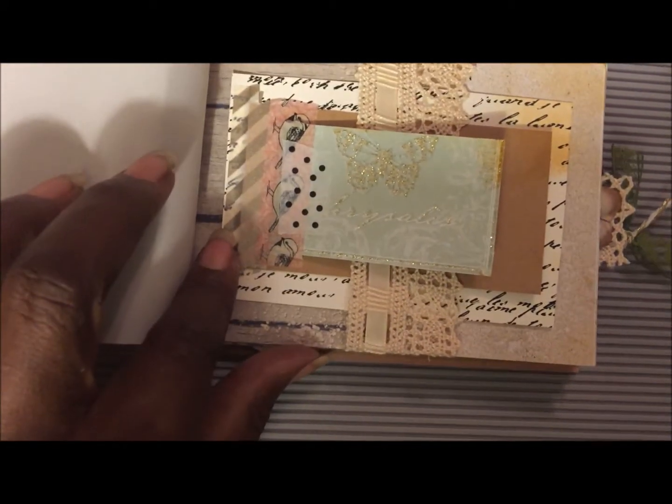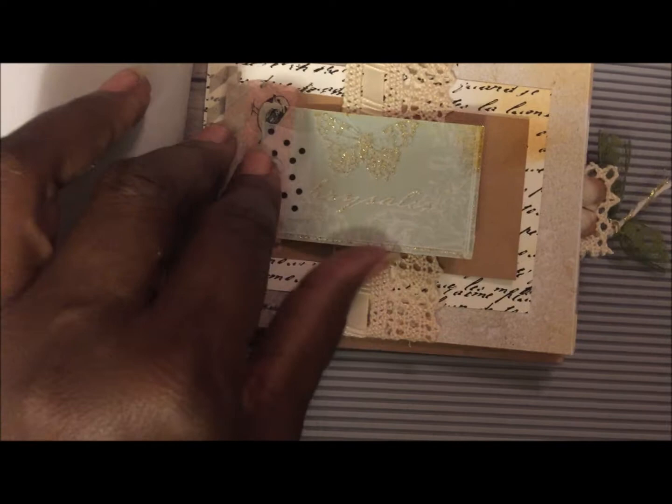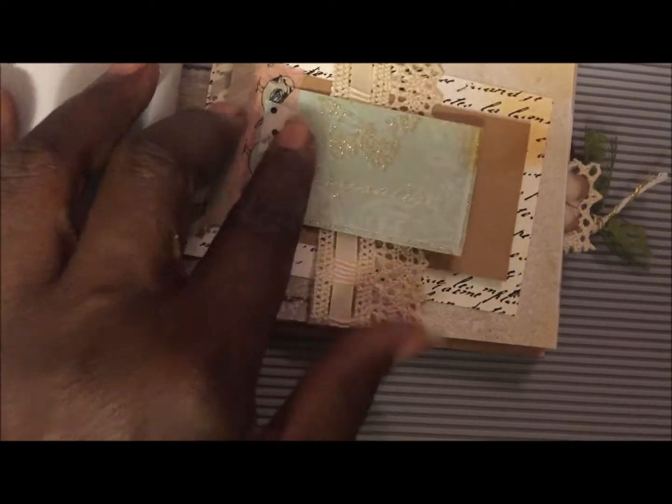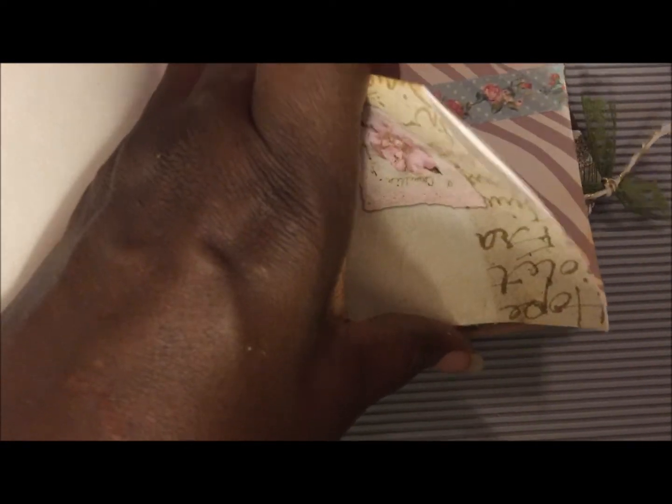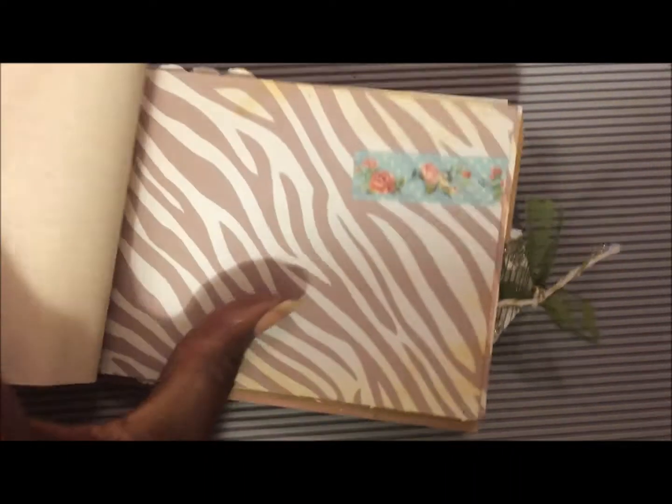This right here has a belly band made out of vintage lace, some little flip pages that I've inserted in it that you can take out. There are more journaling pages — lots of those. This is an old envelope so you can insert stuff in there. More journaling pages, lots of journaling pages, some doilies.